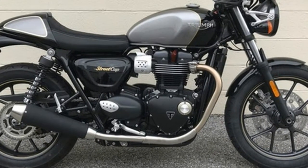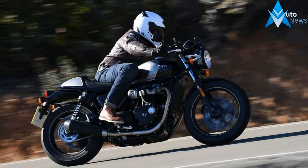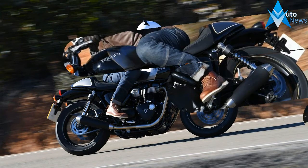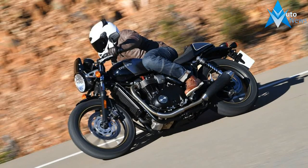The Street Cup is available in two exciting two-tone paint schemes. Premium finishes include hand-applied coach lining, pin-striped wheels, and unique decals and badges. The Street Cup is a stunning addition to the Street family.